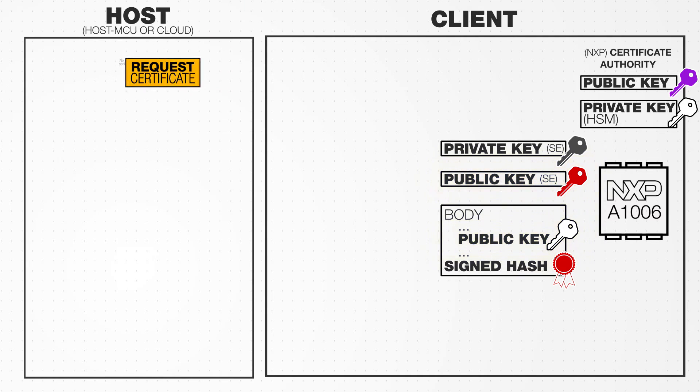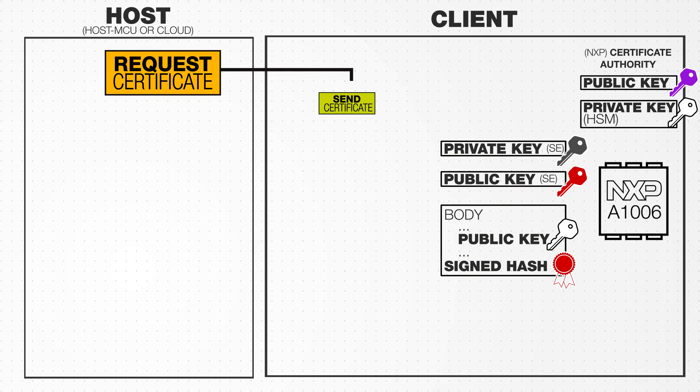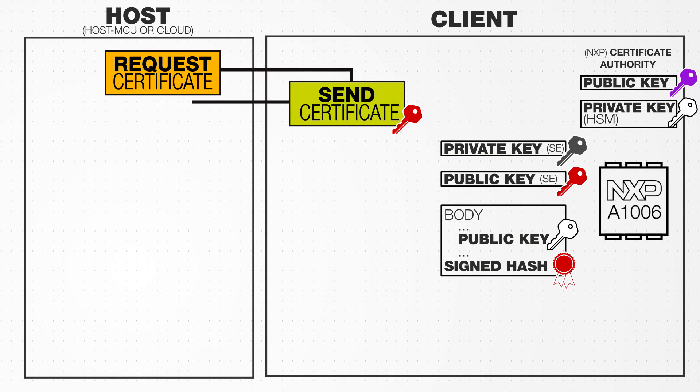When the client is connected to the host device, the host device requests a certificate. The host then uses the certificate authority's public key to validate the certificate.